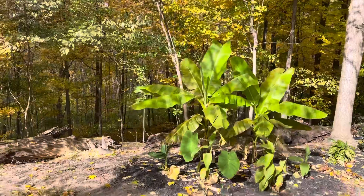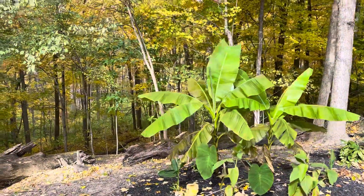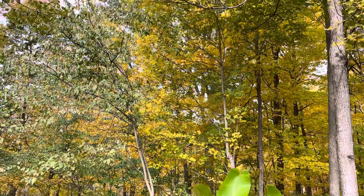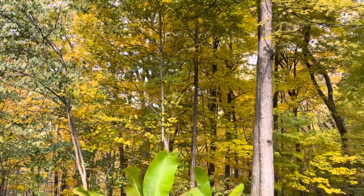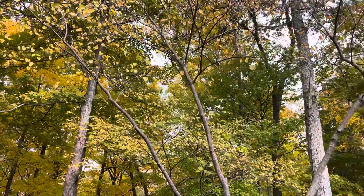I won't do that shade experiment again — I'm going to dig those out and put them somewhere else because I don't need five-foot bananas. For the weather update, today is Monday October 17th, 2022. We're sitting at 47 degrees right now and it is windy. The first frost is said to be coming on Thursday morning.